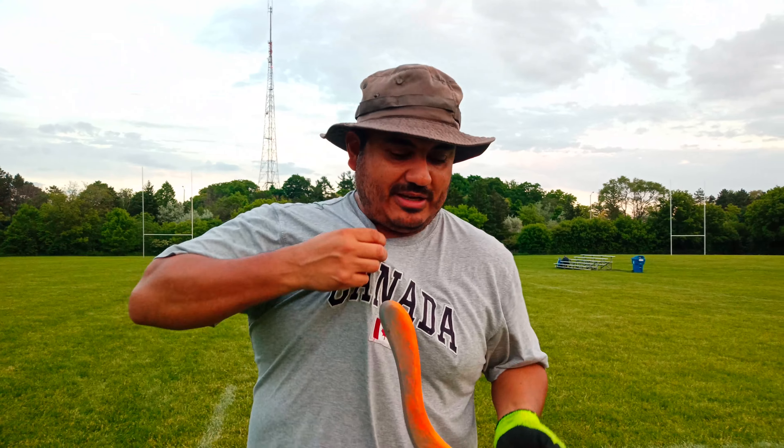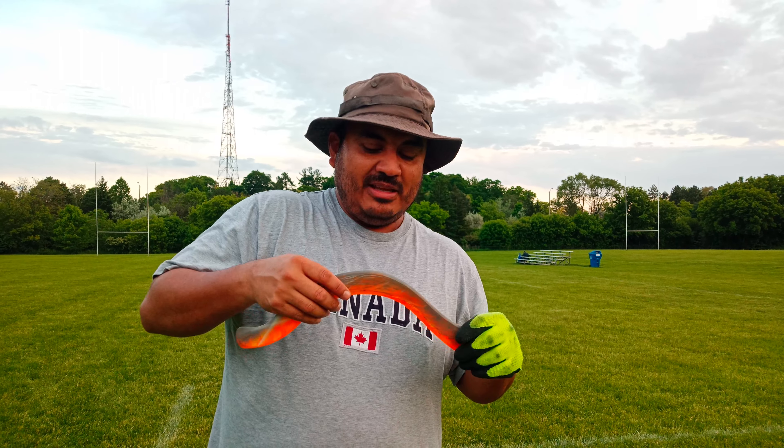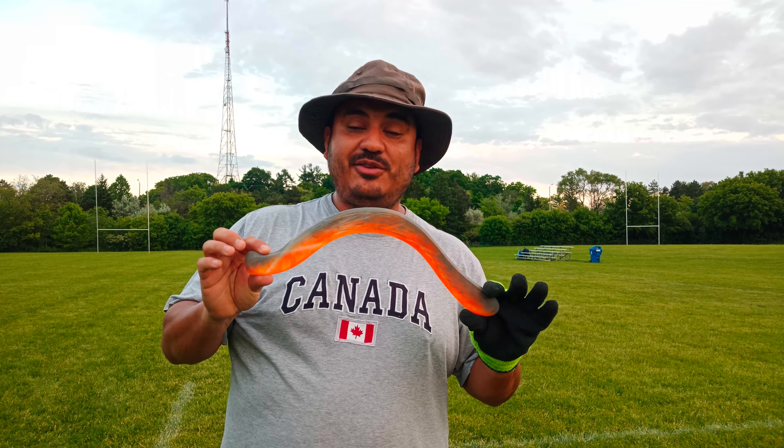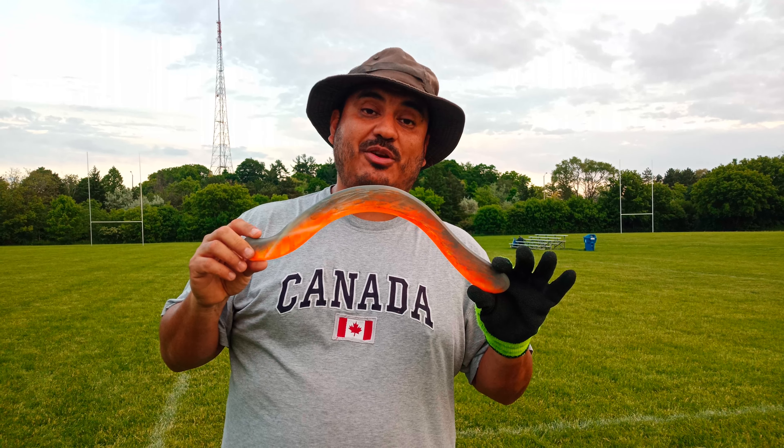That's my tuning. You need to find the tuning that works best for you to get the best out of this very interesting boomerang. You can find it at Boomerangues Brazil — I'll post the link in the description. The boomersmith is Ronaldo Alperin from Rio de Janeiro, Brazil.